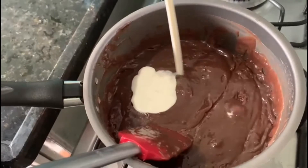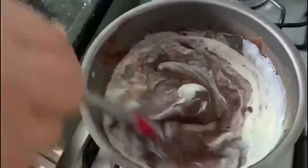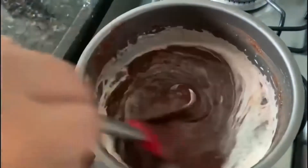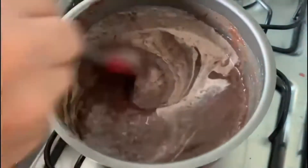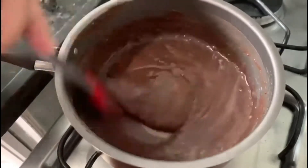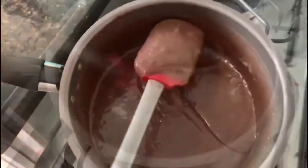Quando o nosso brigadeiro atingir o ponto, acrescente meia caixinha de creme de leite e misture bem até o creme de leite ser totalmente incorporado ao brigadeiro. Quando estiver totalmente incorporado, desligue o fogo e deixe esfriar.